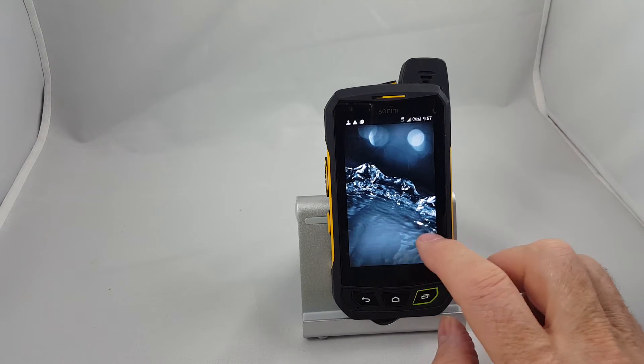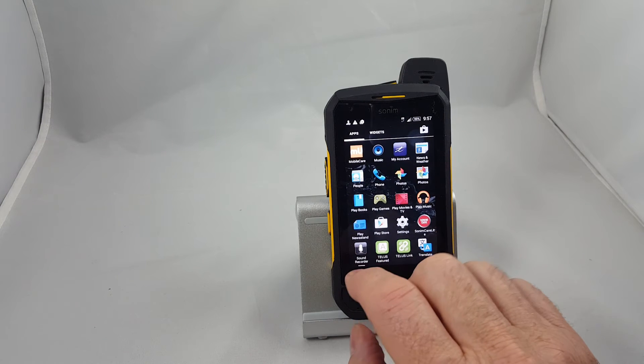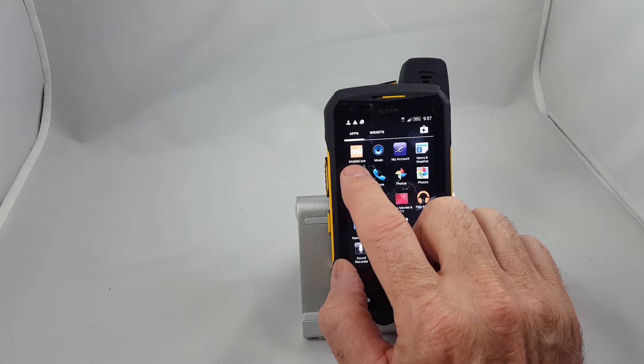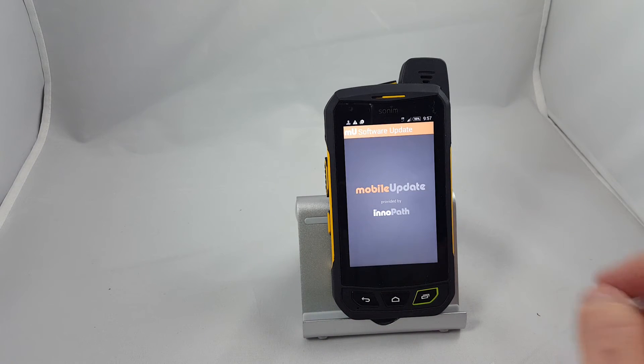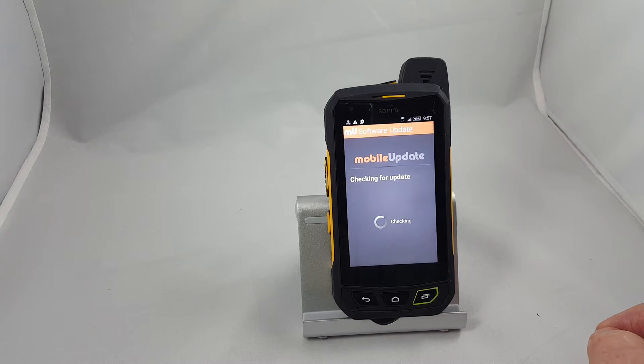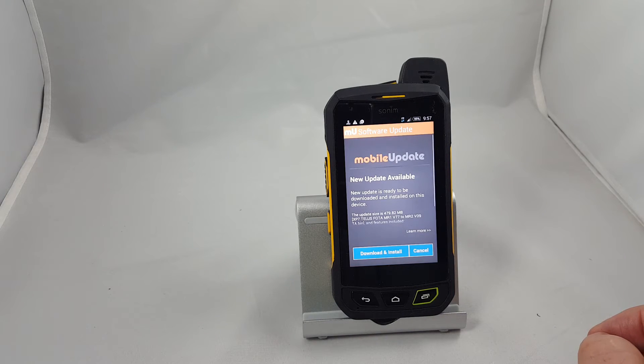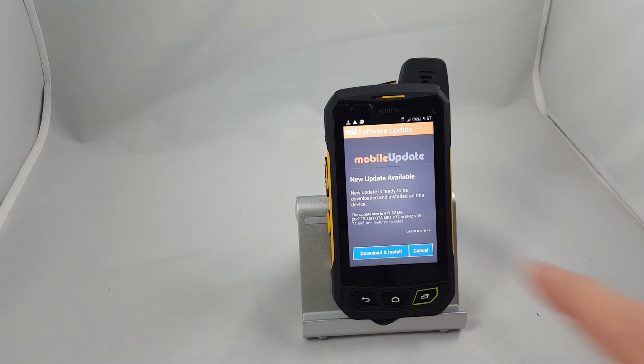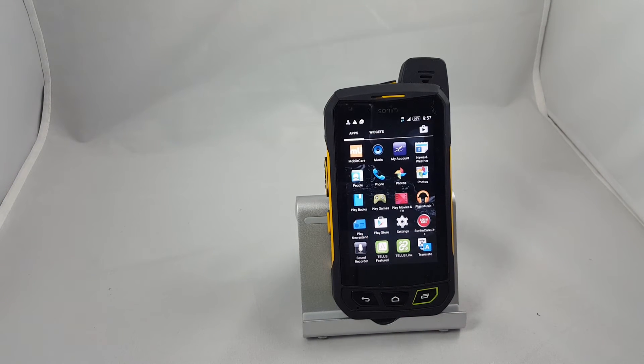The first thing we're going to do is go to the icon page and scroll across until we see the one in the top left-hand corner called Mobile Care, and touch that. This is the mobile update app and it will automatically launch and tell you if you have an upgrade available. In this case we do, so we're going to choose Download and Install and OK. It's important to realize that you can only do these upgrades when you're on Wi-Fi, so if you're not on Wi-Fi it's going to kick you out and you'll have to relaunch the app.